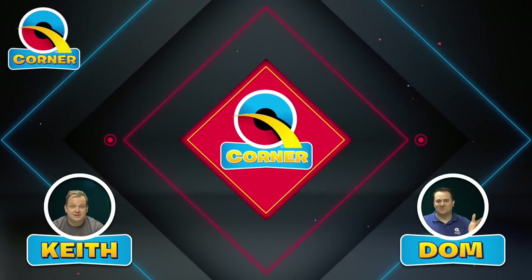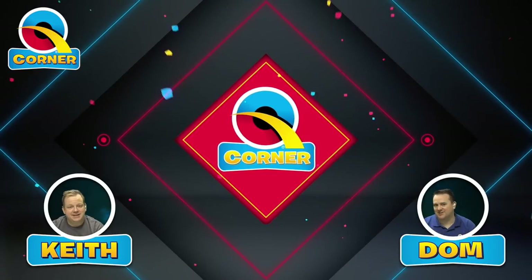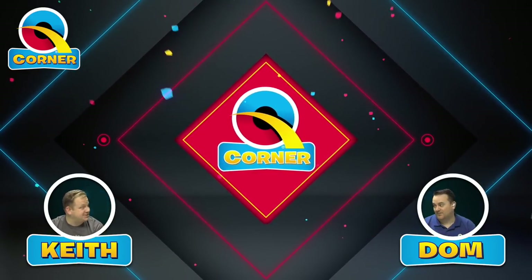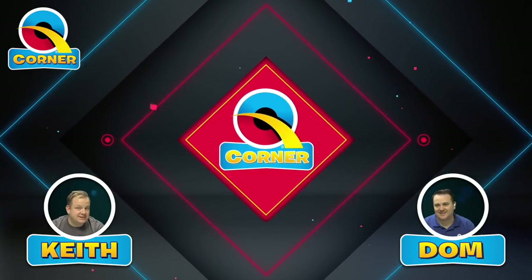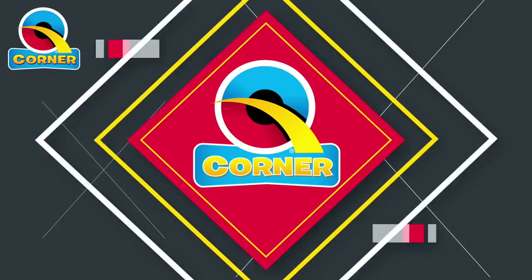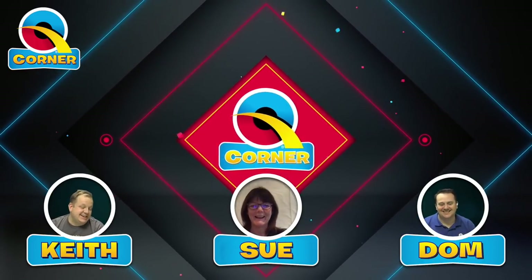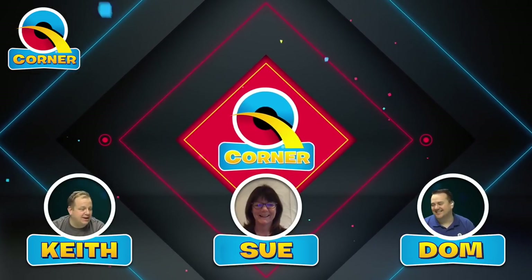Hello and welcome to another edition of Q Corner — a special edition, because it's going to be a CBA refresher course and we have a very special guest joining us. Let's bring on our guest. It's the one and only, our very own sweetheart Sue Bowler.